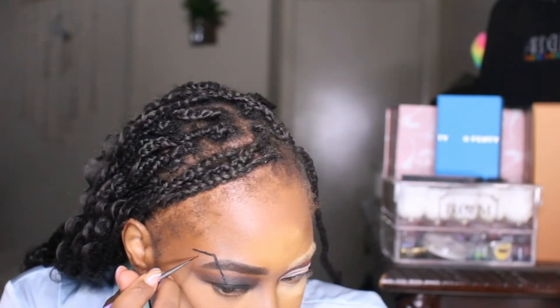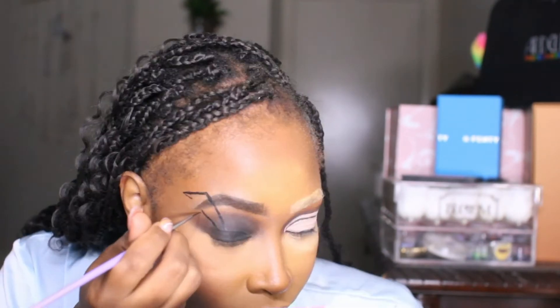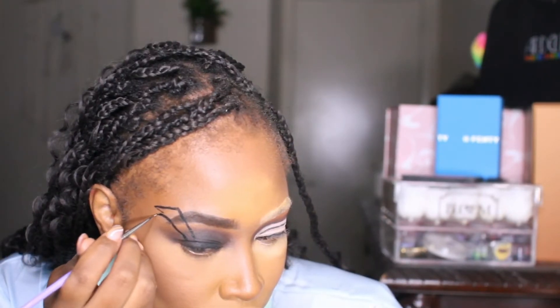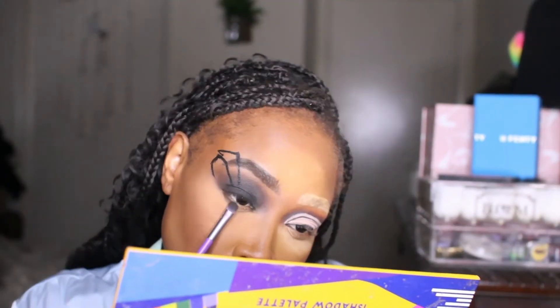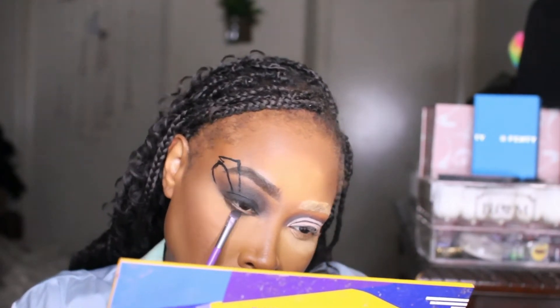Now I'm starting to etch out my spider — these are the legs coming from the center of my eye. I'm taking my time to make sure the legs look how I want before doing the bottom legs. I needed to smoke out the bottom lash line first, then I decided to go ahead and bronze because once I start drawing the legs at the bottom it's going to be hard to bronze on top, so I'm adding bronzer to bring that warmth back to the face.